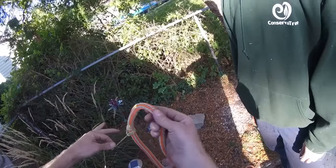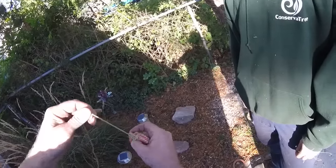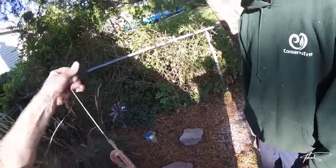And then, see how loose that is? You've got to make sure that your knot passes underneath like that. That will not come out.